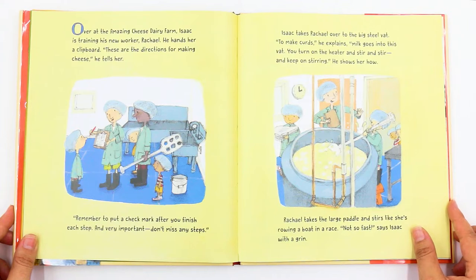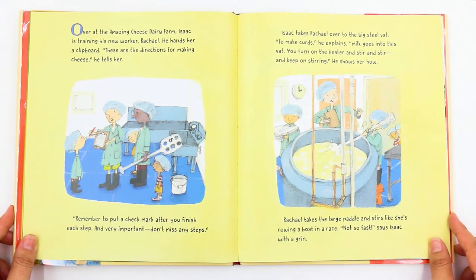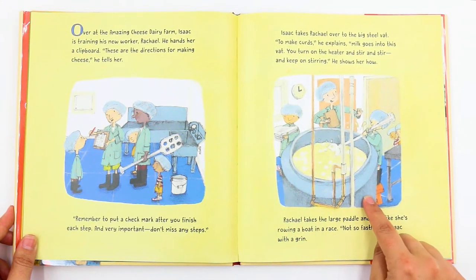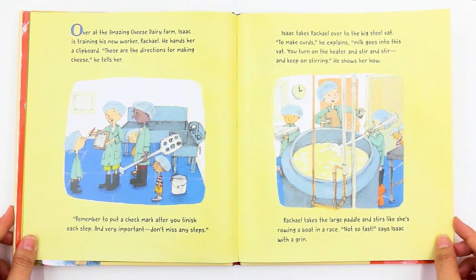Over at the Amazing Cheese Dairy Farm, Isaac is training his new worker, Rachel. He hands her a clipboard. "These are the directions for making cheese," he tells her. "Remember to put a check mark after you finish each step. And very important, don't miss any steps." Isaac takes Rachel over to the big steel vat. "To make curds," he explains, "milk goes into this vat. You turn on the heater and stir and stir and keep on stirring." He shows her how.